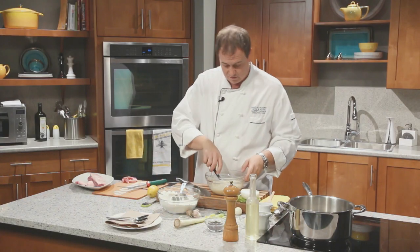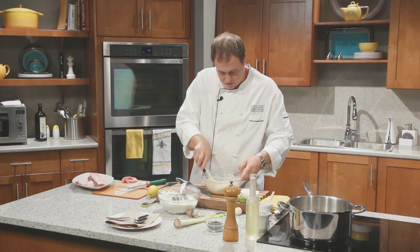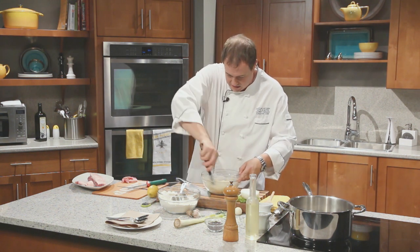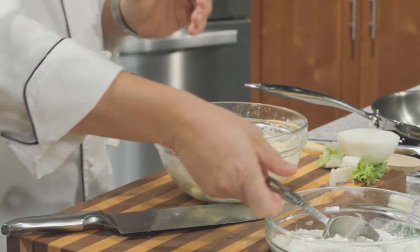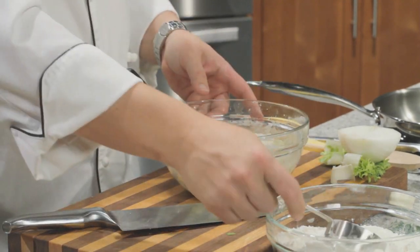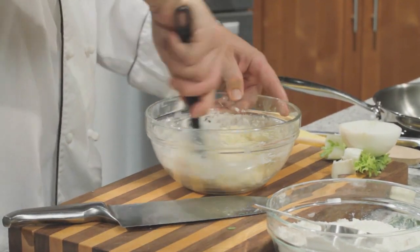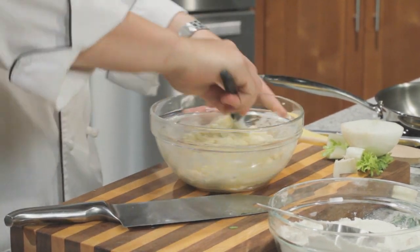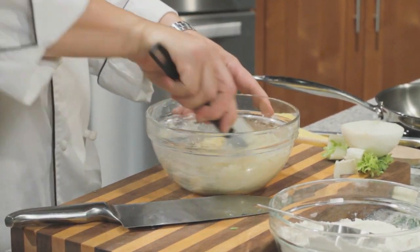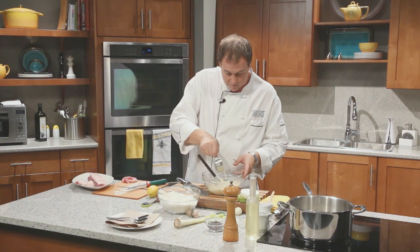We don't need too much — we're not making a huge big bundle here. And again, we're looking for that feel. We're turning it, folding in all of that flour. It still looks a little bit wet, so I'm going to add some more flour. It's starting to come together — you can sort of see the texture has changed; it's not quite as moist anymore. Hopefully it'll bind together when we take it to our boiling pot.